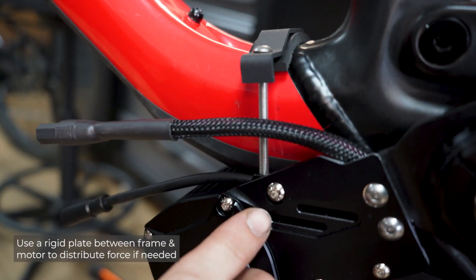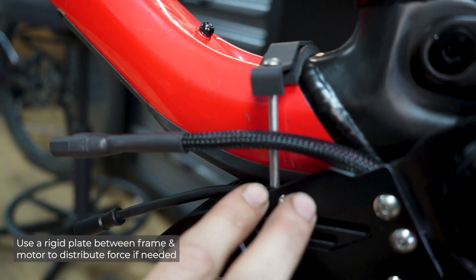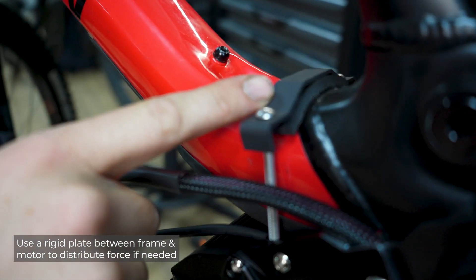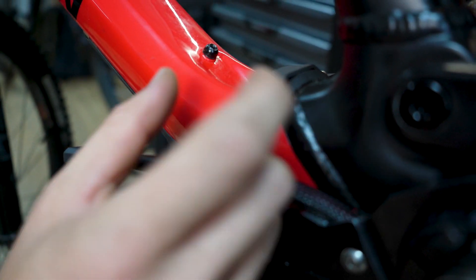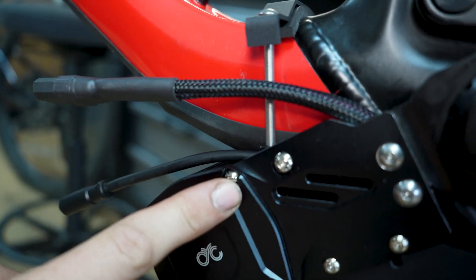One quick tip: loosen this bolt on both sides. This allows the CNC piece to pivot so while you're tensioning the two bolts on top, it allows the hanger to find its natural position. After tightening both so it's nice and secure, you can secure the bolts on both sides.